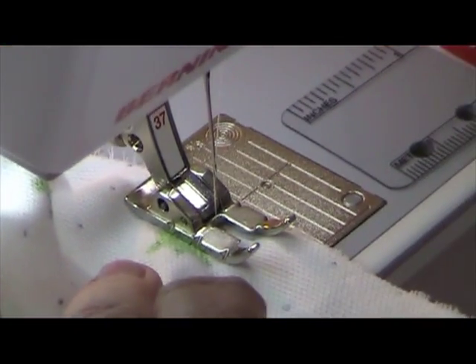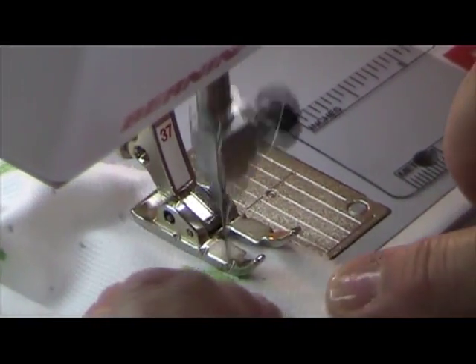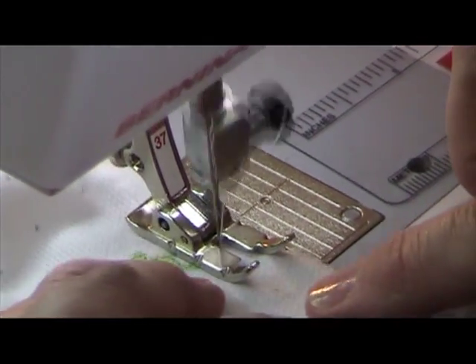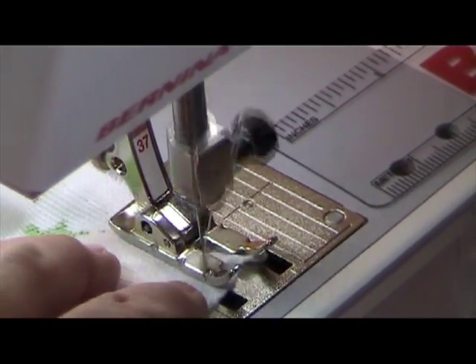I like to backstitch at the beginning and end because when I get ready to put in my snaps or to sew my quad seam, if we have not backstitched, it will want to pull out.